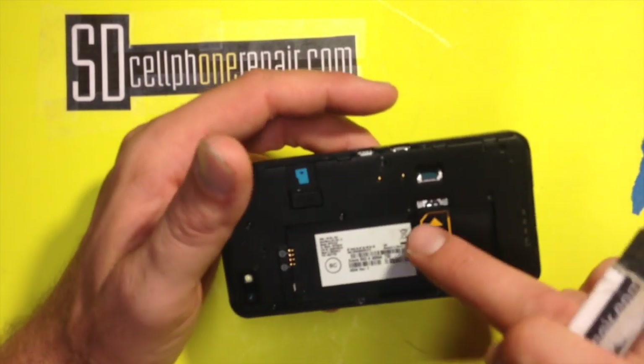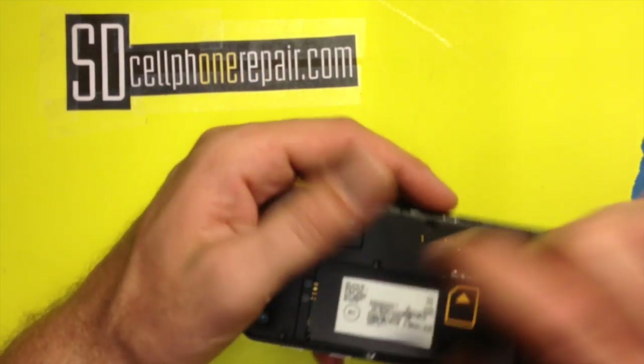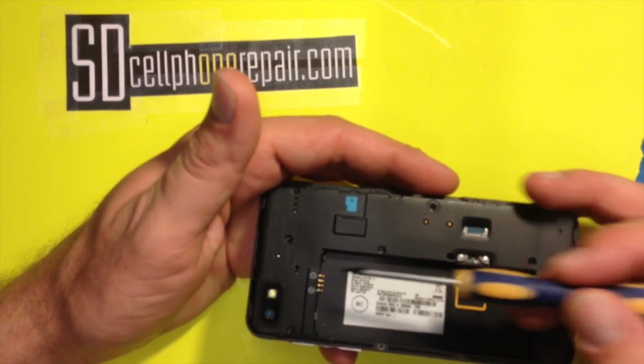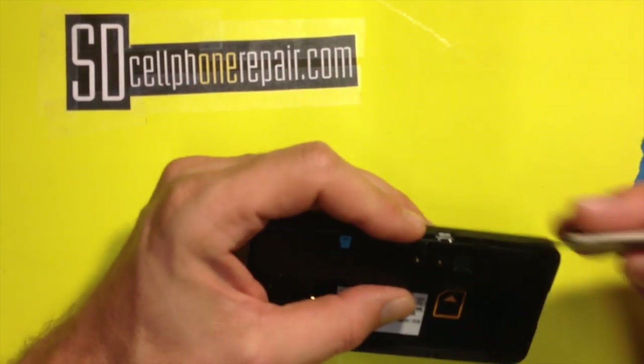This one has been opened once before. There's a little piece of glue on top — like the battery connector area. The housing is glued in here a little bit, so for me it'll come off easy. You'll have to finagle it a little bit.